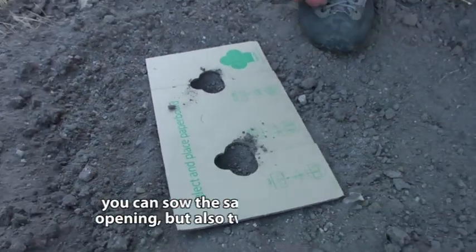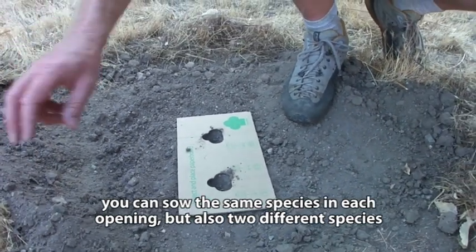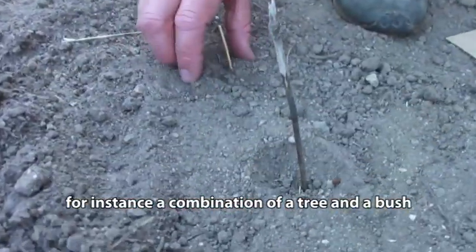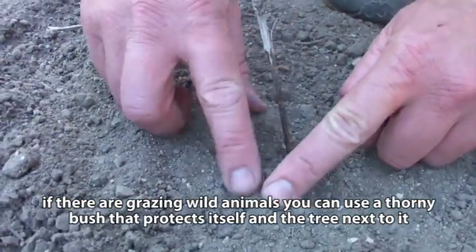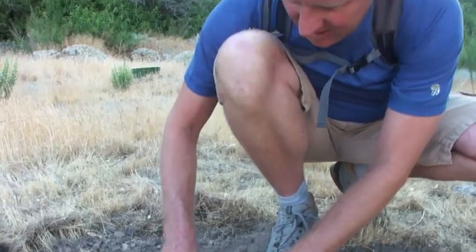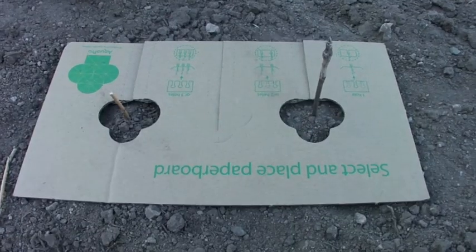So we're going to put some seeds in there, and I'm also going to mark where the seeds are with just a stick. Now I'm going to use my fingers and push a little soil on top of each seed. I put two seeds in each hole — that way if one seed doesn't germinate for some reason, hopefully the other one will.